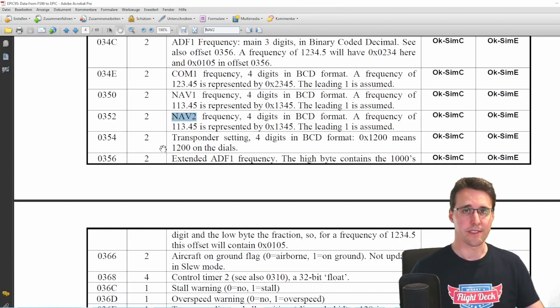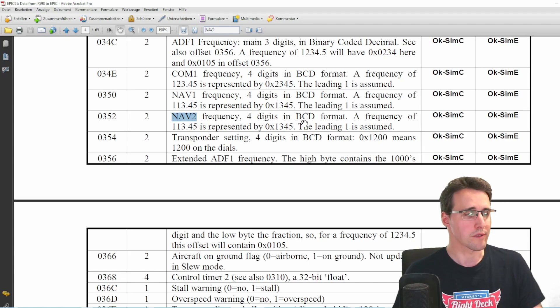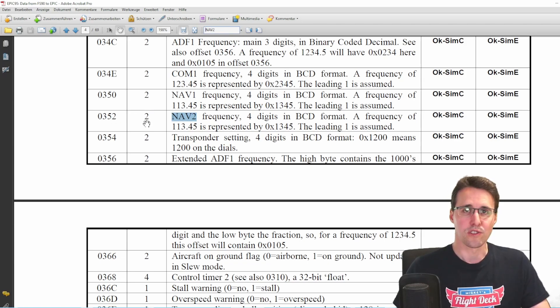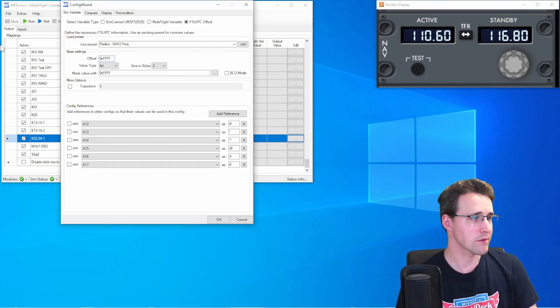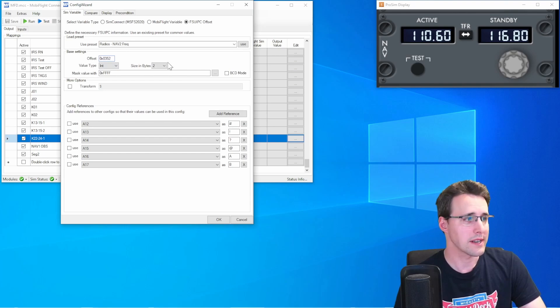Searching for NAV2 in this document, we find the NAV2 frequency — four digits in binary coded decimal format. This will be important for the configuration later. A frequency of 113.45 is represented by 1345, so the leading one is assumed. What we take from this document is the offset 0352, and that it has two bytes. Back in MobiFlight, we enter offset 0352, check that the size is two bytes, and check the binary coded decimal checkbox.